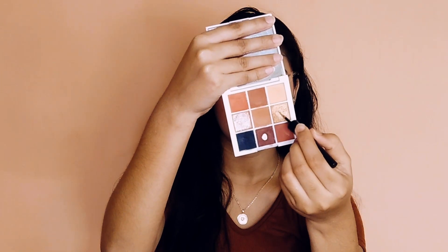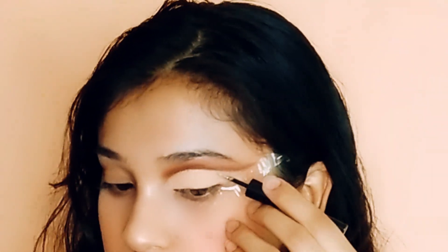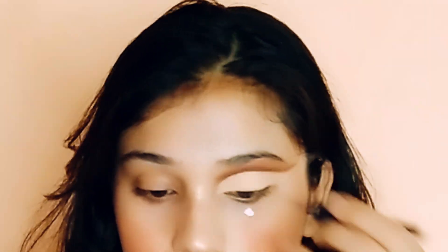Taking this shimmer shade from this palette and I will apply it right below the chocolate color — this will give some definition to my eye look. I know camera pe abhi color nahi dikh rahe hain, but there was glitter.